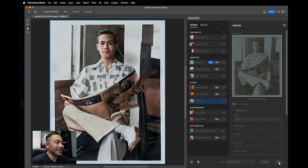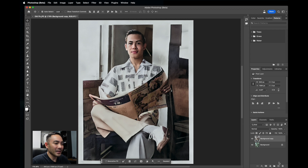Grandpa, you look great. So we can see the before and the after. And if you have some older relatives and they've got some old photos, take that photo and restore it for them. I guarantee you they would love it.